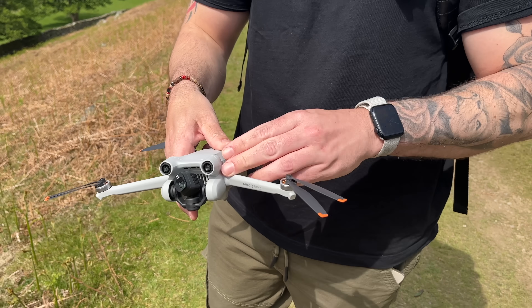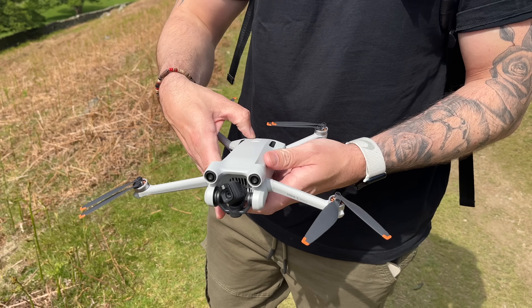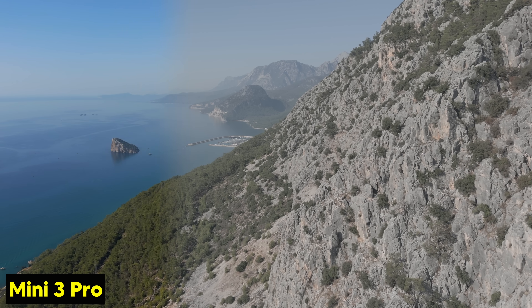Going back to the travel scenario, because this is so small it is so popular with the travel community. All you have to do is type in travel content on YouTube or Instagram — the majority of people who like drones have the Mini 3 Pro. It delivers good quality content and fits in a camera bag. Also, think about weight allowances when traveling: this weighs under 250 grams, and everything in the kit follows that same theme, which I think is fantastic.